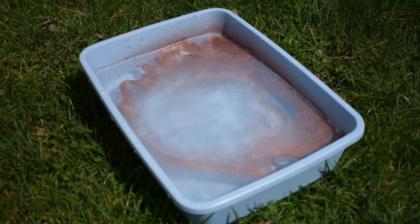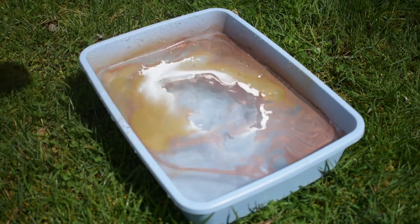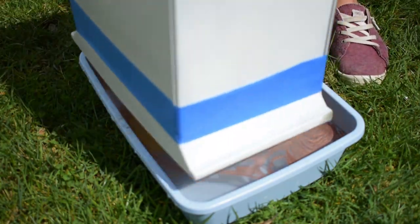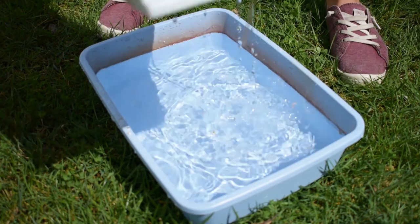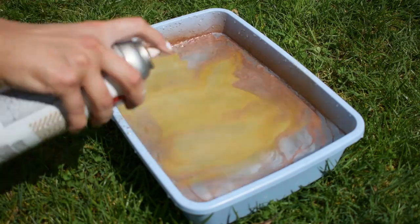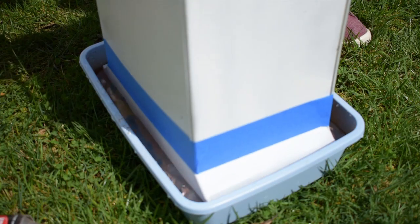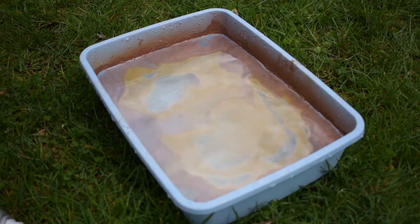For my very limited knowledge of hydro dipping, what you need to do is fill some sort of bucket with water, then spray the spray paint on the surface. I kept alternating colors until I got the marble effect I wanted. Then I dipped the front of the drawers into the water and used a paintbrush or a stick to get off the excess paint in the water. Then I prayed for the best results.